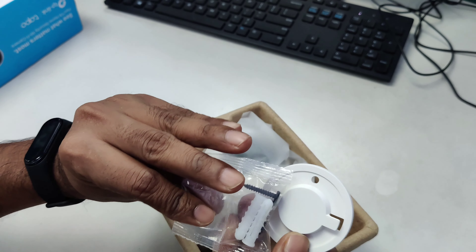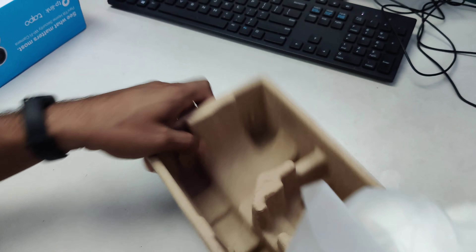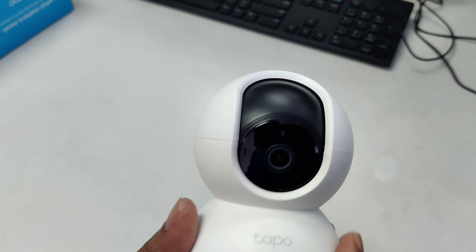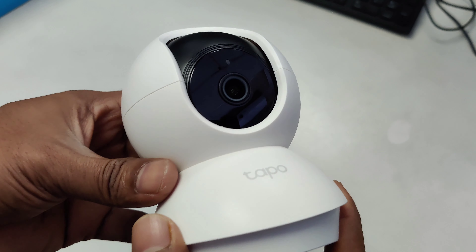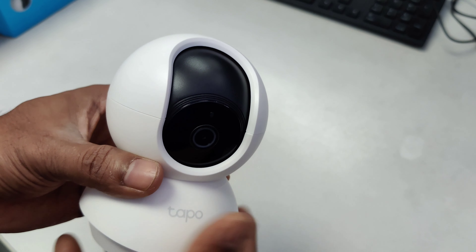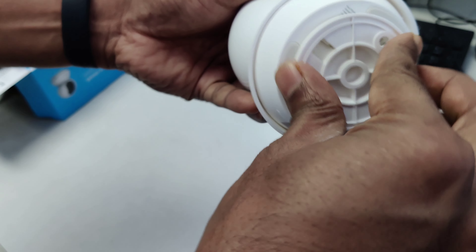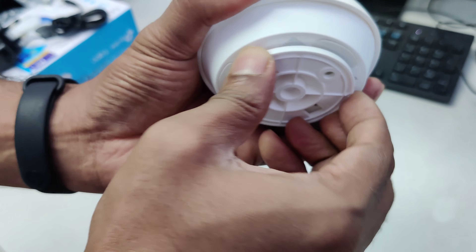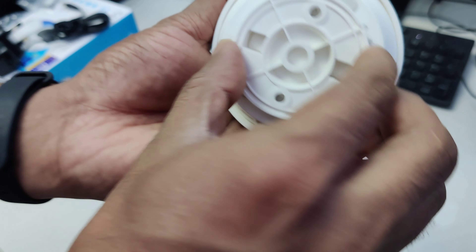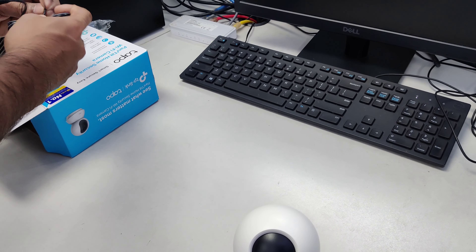This is the holder where you can put the camera and set it up. And this is our camera — it's really beautiful, looks really nice. This wireless camera has a motion sensor; it can detect movement.